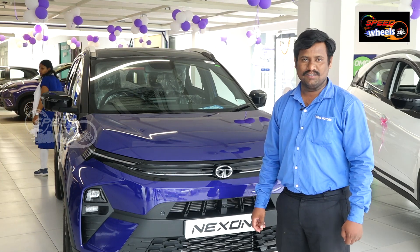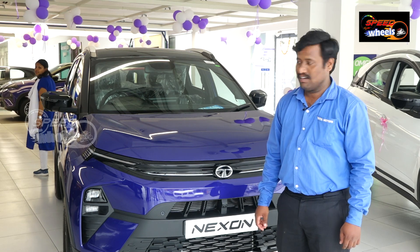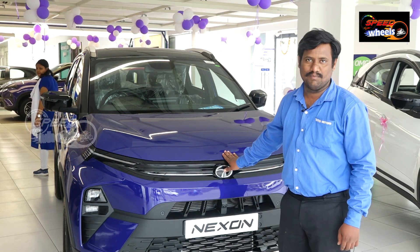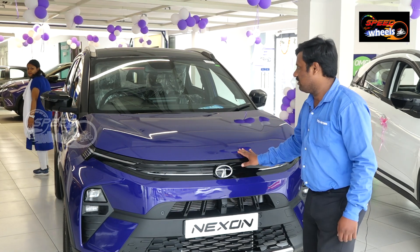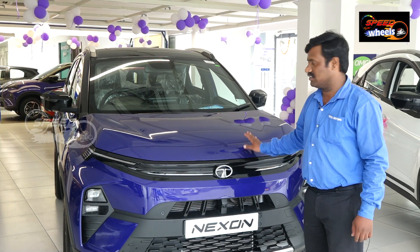Good evening guys, my name is Nagaraju from Select Tata Motors, Begumpet. Here we are looking at the all-new Nexon, new variant, new version.